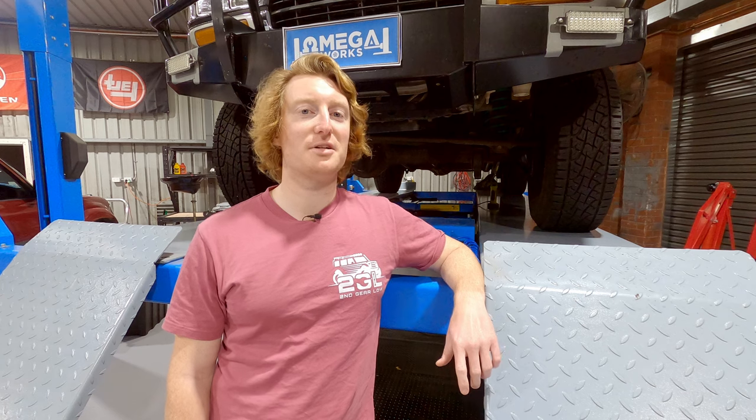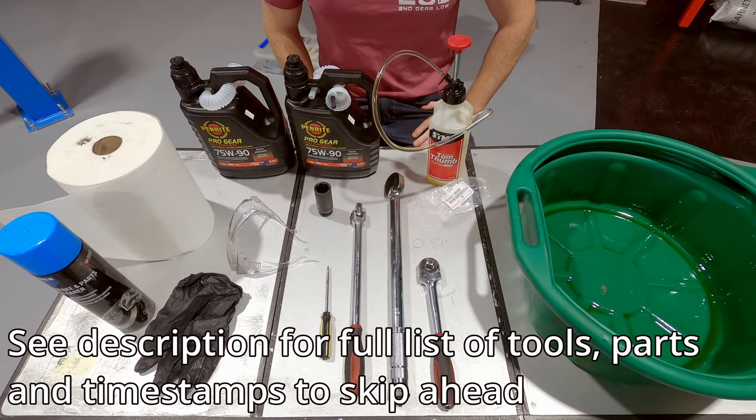You might notice there's a bit of a change of scenery today from the usual garage setup — we'll talk about that a bit later in the video. For now let's jump right in. We'll quickly run through all the tools and parts that you're going to need, but as always there'll be a full list along with timestamps if you'd like to jump forward in the description.